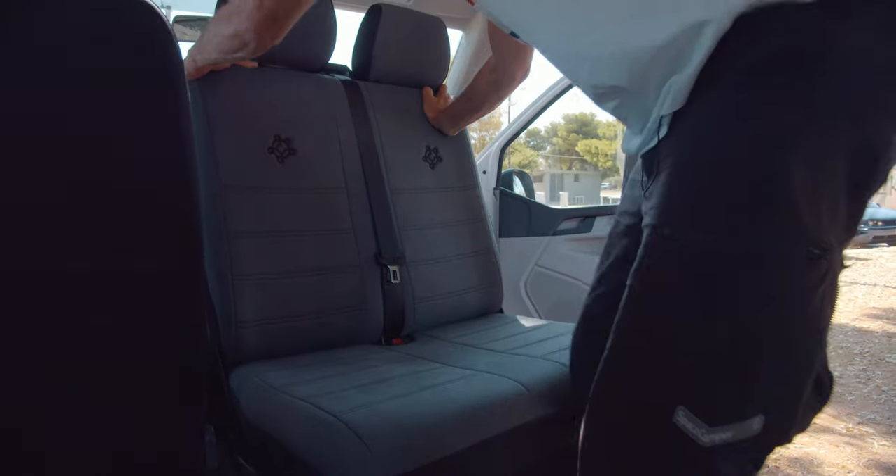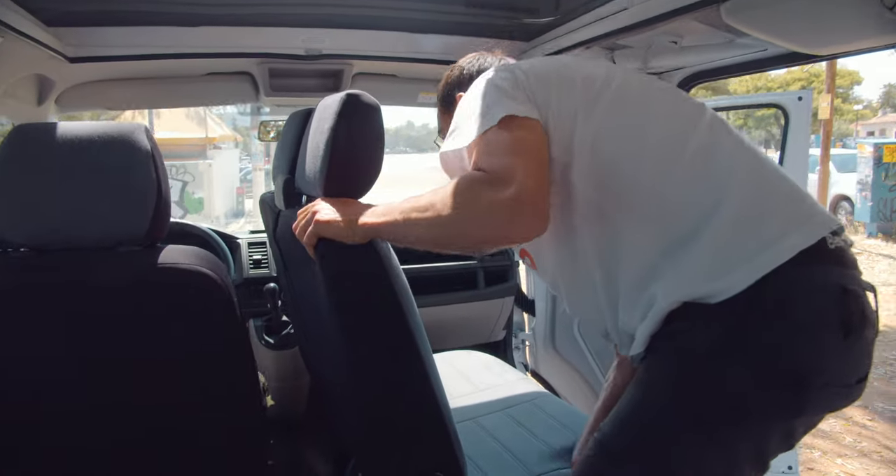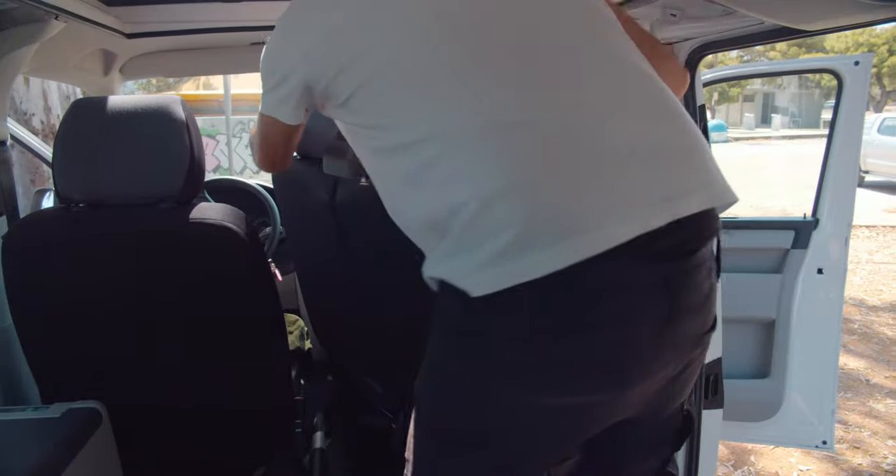Then you pull it here, pull it around the corner, and then turn it around again.